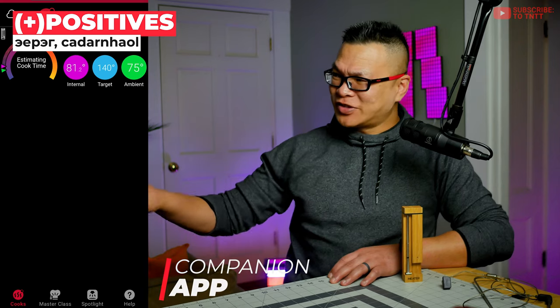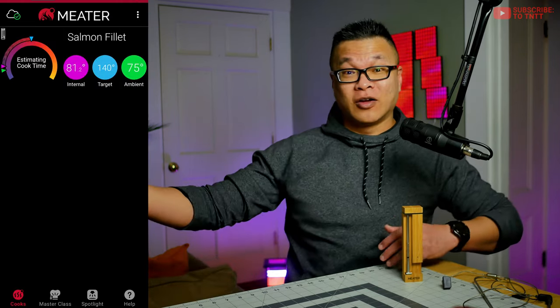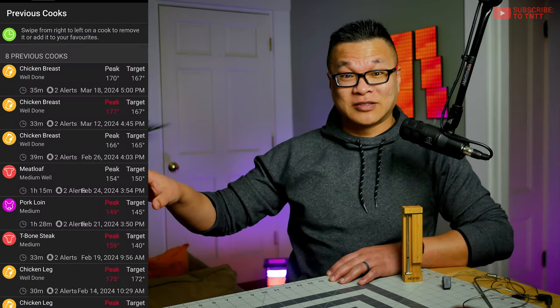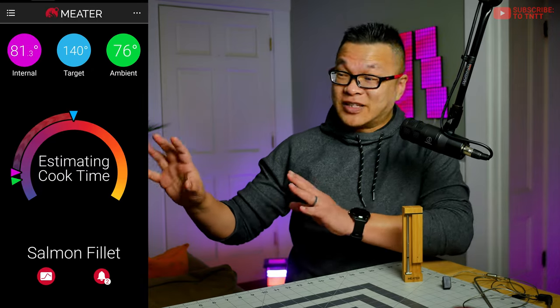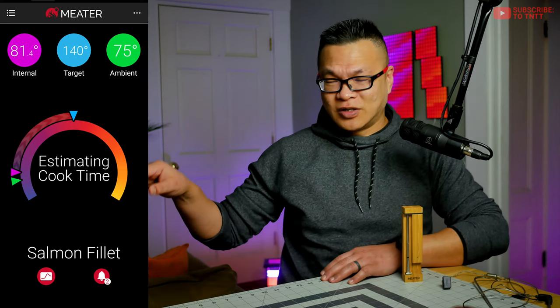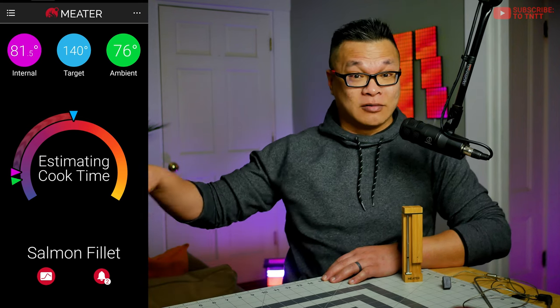Let's head back to the studio. Meter has done their homework with the app — it looks nice, and it's pretty easy for beginners and pros alike to pair and go, pick up where they left off with their favorites, customize notifications and alerts, and even post their cooks to socials. Once you're set up with what you're cooking, the simple but effective info gauge gives you the important stats like temps, times, and all that.